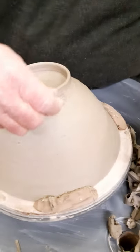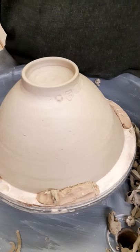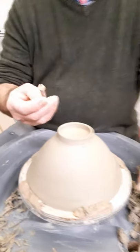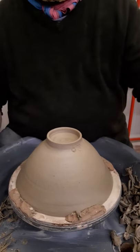Last year I was lucky enough to go to Stoke-on-Trent and I made one very small pot at the visitors centre in a museum. I kind of felt like, well, I've made a pot somewhere else and I deserve a new stamp. So that's that.